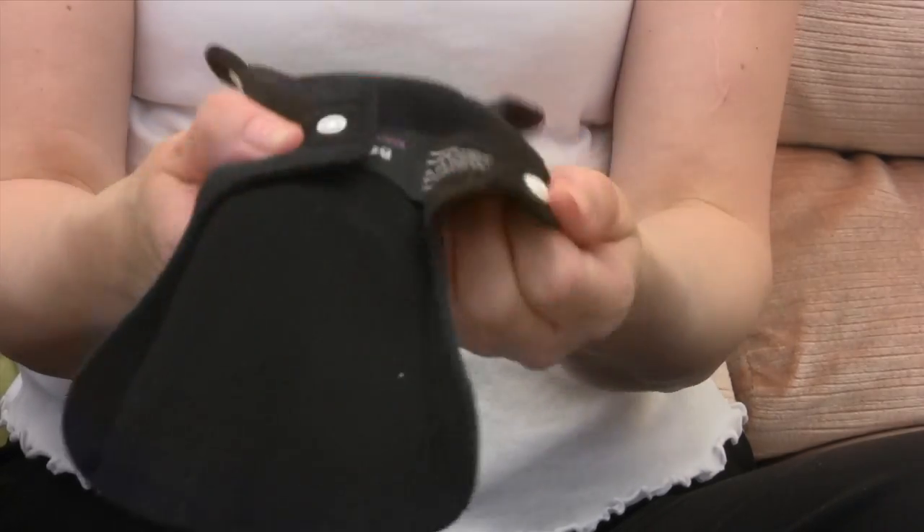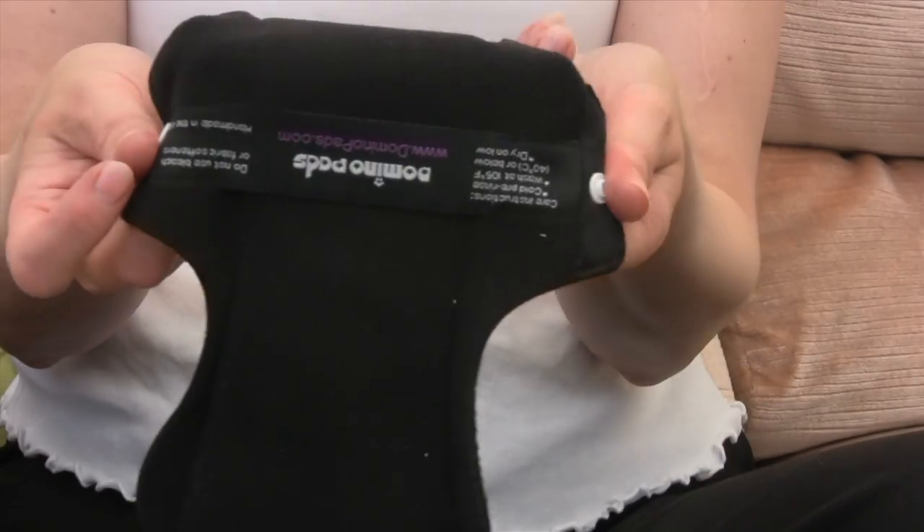What I like about these is the material is very soft and comfortable, doesn't make me feel hot at all. It's not sweaty — it's just really absorbent, lovely material. The poppers are very strong and pop around my underwear really easily.